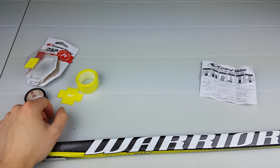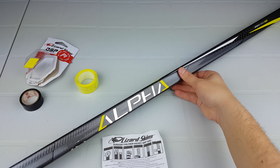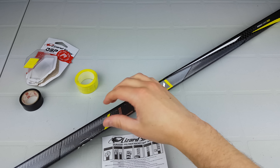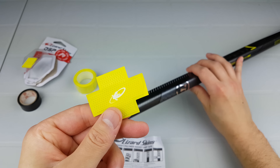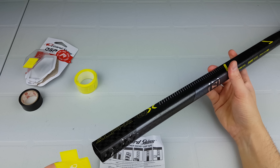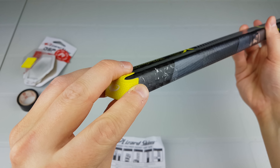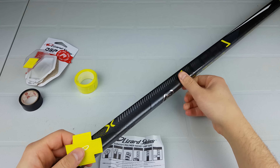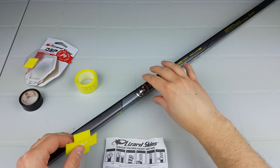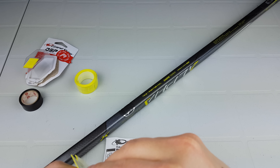Since I recently got this Warrior Alpha stick to use in a review, I'm going to put the tape onto this stick. The very first part is you take the top cap piece and place it over the end. First you have to remove the tape — I'm just showing it off. There are thicker and thinner parts, so you obviously have to line it up with the stick itself.